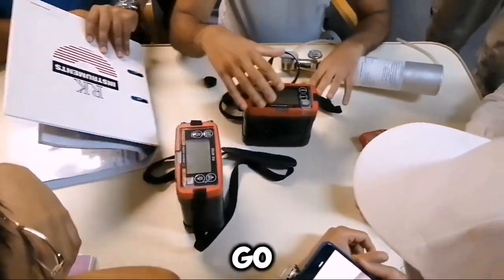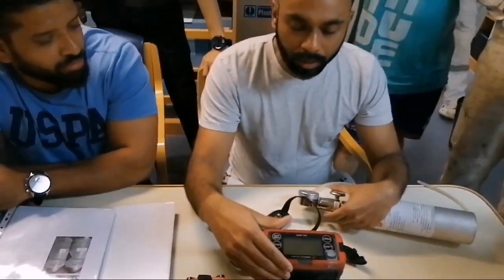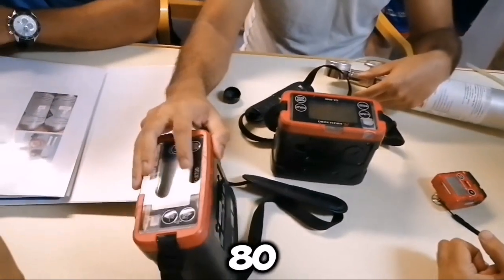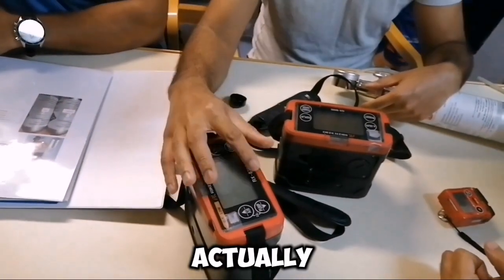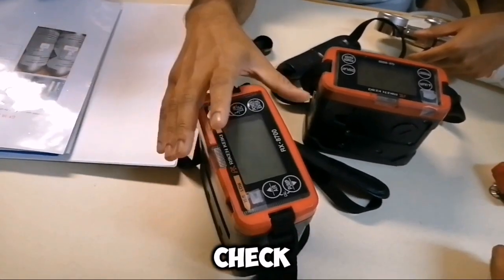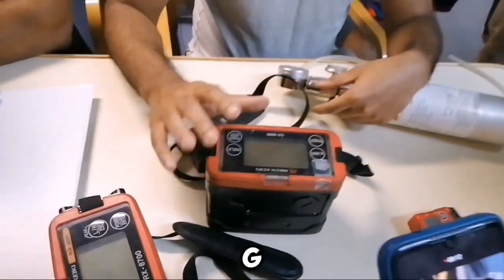We will go through this meter first — GX8000. We have two. And this is the GX8700. This one is only what the company has supplied. This is an additional one — only for the chief officer to use, sometimes to cross-check fuel gases. Otherwise, for normal tank entries and all, you will use the GX8000.